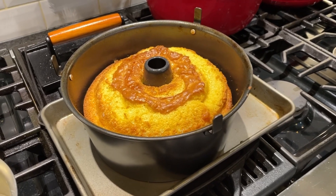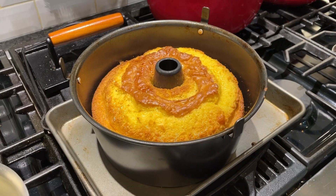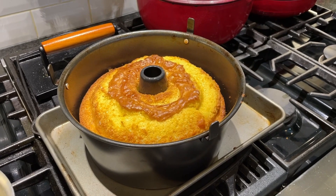I just took this out of the oven and let it cool for a little bit, and then I'll flip it out of this pan. And then I'll show you what we're going to do with the next step — putting the glaze on it. Catch y'all in a few minutes.